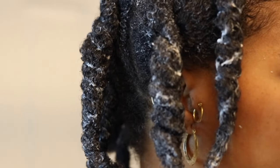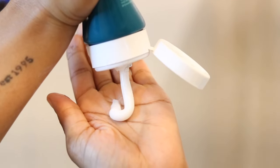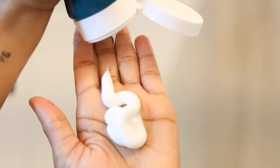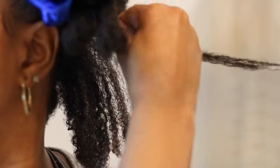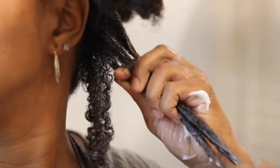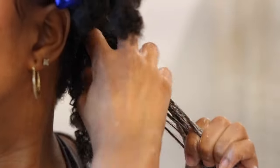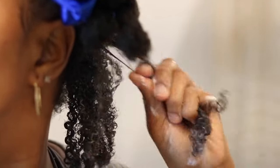For the most part I deep condition every single wash day, and I like to apply my deep conditioner on dry or old hair. This way I'm simply dual-using it as my deep conditioner and as a pre-poo. This step alone cuts down a significant amount of my wash day time. I work in small to medium sized sections, detangle, and then twist up the hair.